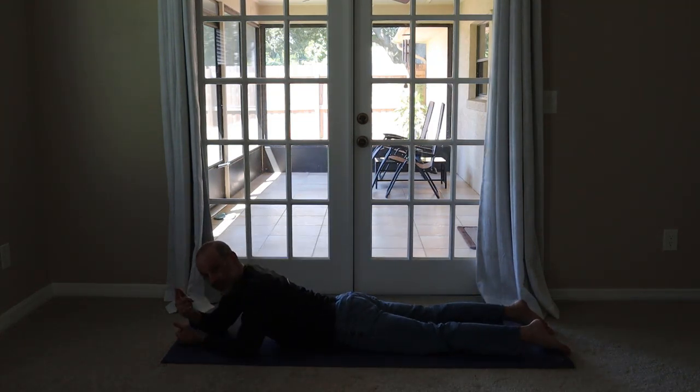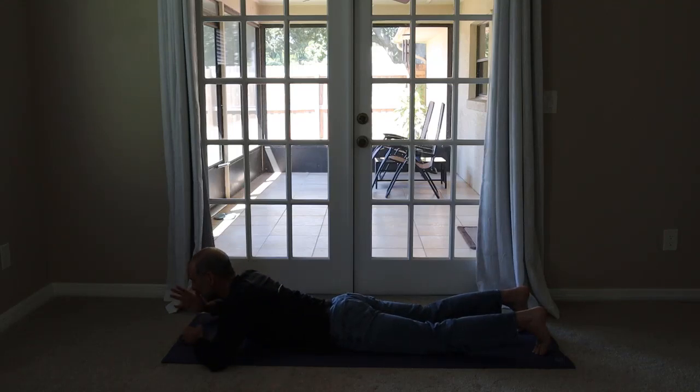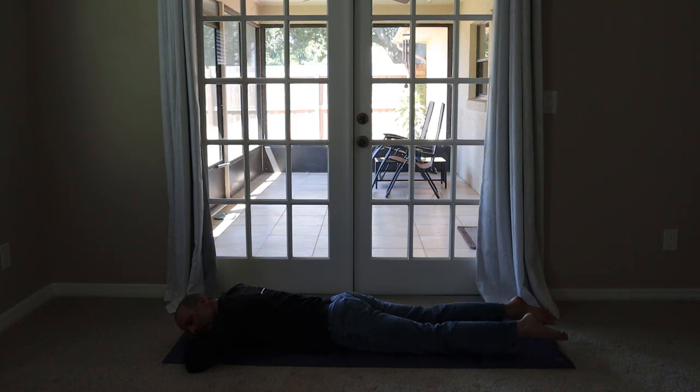I'm going to turn towards the camera every now and then but please don't turn towards the camera. Try to keep your head in position. You can rest your chin or your forehead on the ground, or turn one ear toward the ground. Point your toes behind you and just rest in a face-down position. We're trying to breathe in and out through the nose and in and out through your tummy.